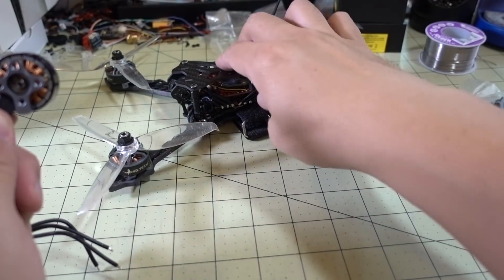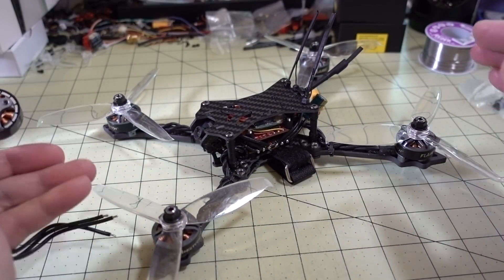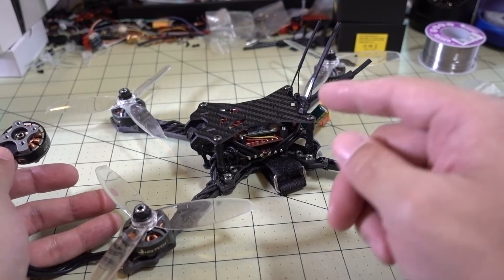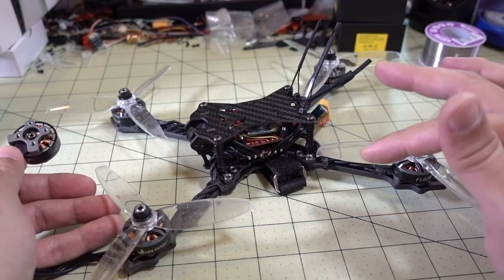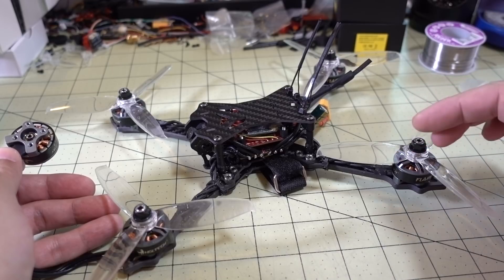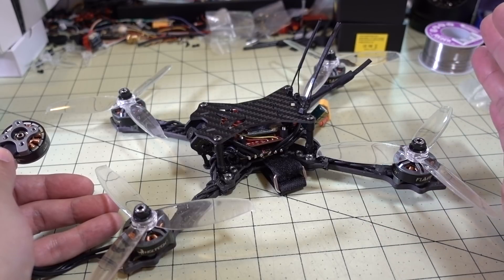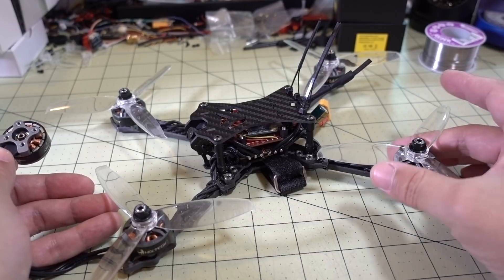I put it on my Batman quad — if you weren't aware, Batman is 6S ready. It came stock as 4S with the purple 2306 motors, but the Titan F460 stack — ESC, flight controller, and video transmitter — were all 6S ready. So it was a very easy swap to pull off the old motors and put on the new ones. I did have to retune it a little bit: basically lowered the gains, came out with a pretty decent tune on the first guess, and it flew amazing.